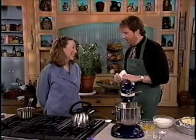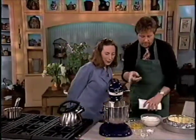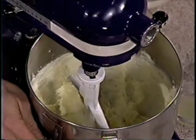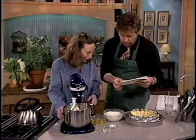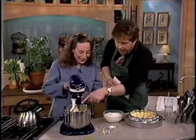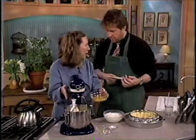We are mid-cheesecake. How do you make the filling? We have cream cheese — just regular Philadelphia cream cheese — and sugar that has been beaten together. As a matter of fact, we have two eight-ounce packages of Philadelphia cream cheese, softened — one pound. And one cup sugar. Beaten together with the paddle for maybe three minutes. You can't really overbeat when you use the paddle.